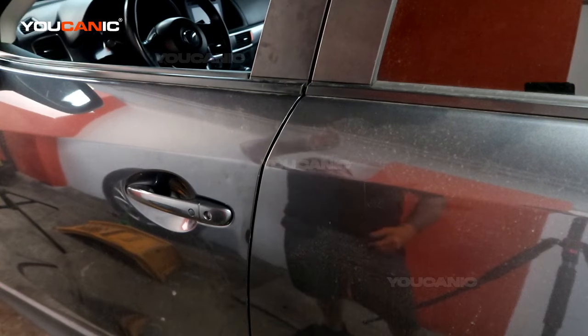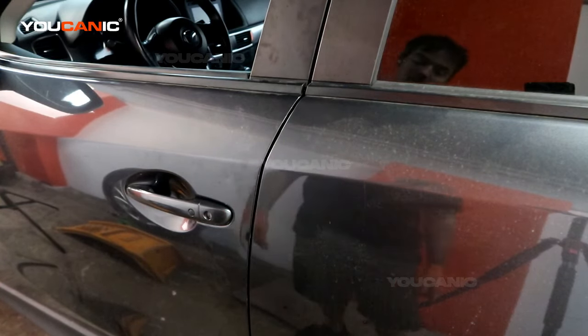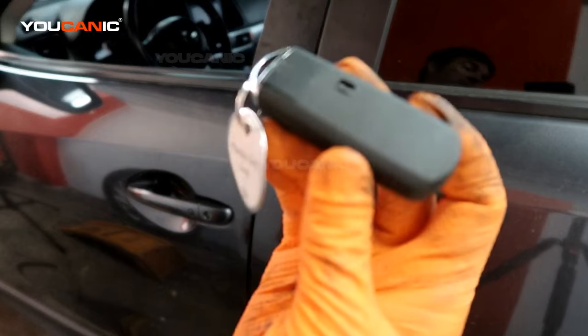Welcome to Ucanic. Today here in Ucanic we have a Mazda CX-5 of the 2016 and we are going to go over how you would be able to get into your vehicle and start your vehicle via if your key fob battery is dead.